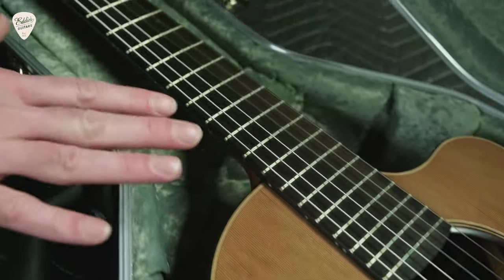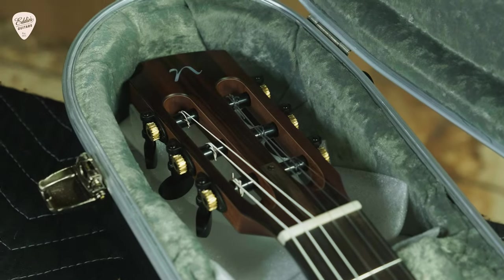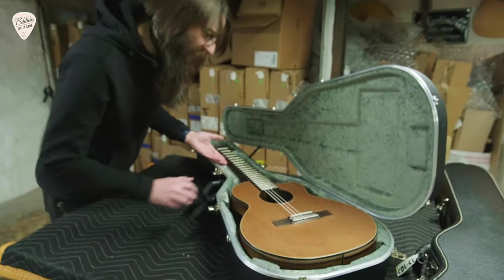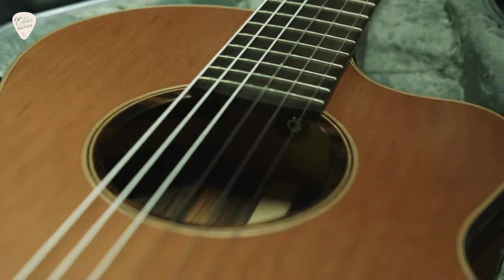This is a 14-fret guitar. The crossover models in general are kind of a little bit more contemporary style nylon guitars. And Noemi's really cool rosette there just disappears into the sound hole.